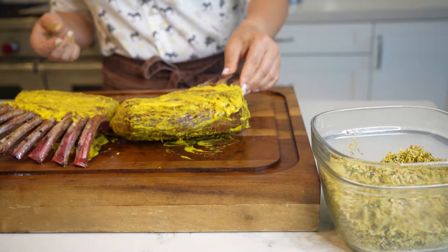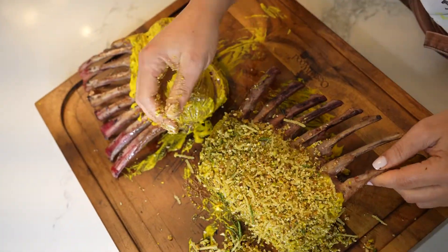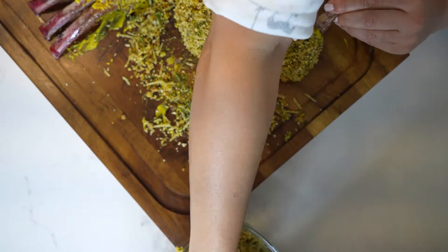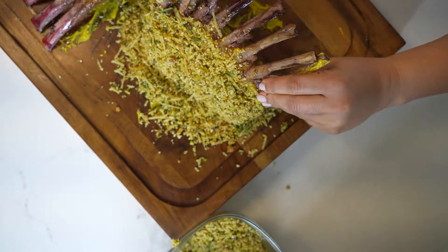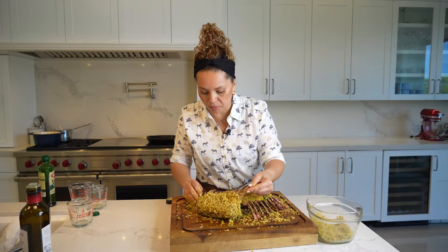Let's coat the rack of lambs. It's going to spill everywhere, but it's okay. I like to add some on top of the cutting board like this, so it's easier for you — look. Okay, so I'm done coating the rack of lambs.